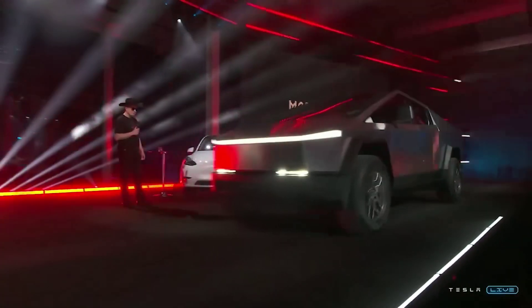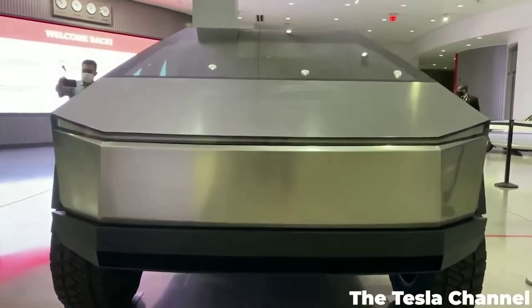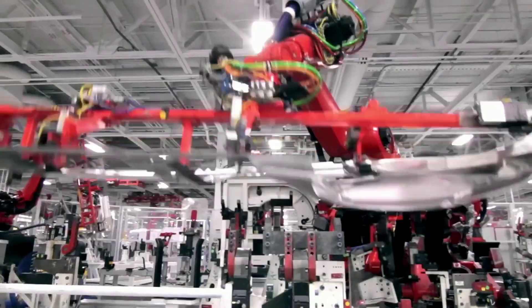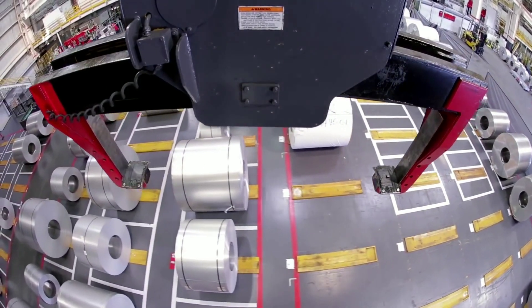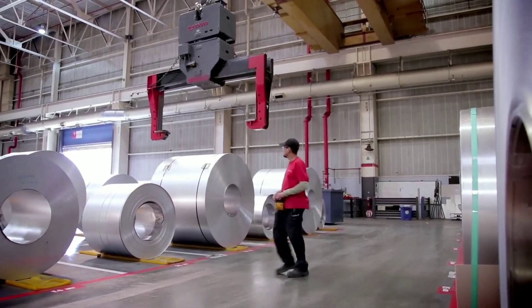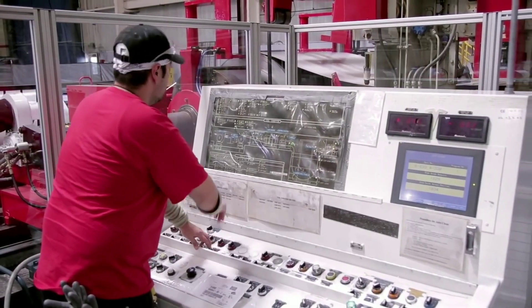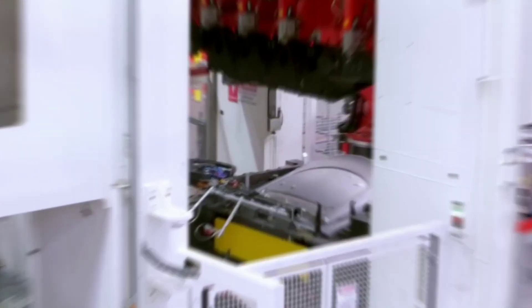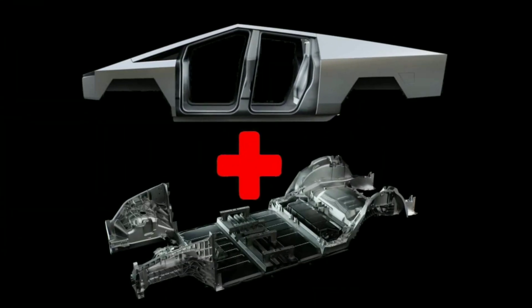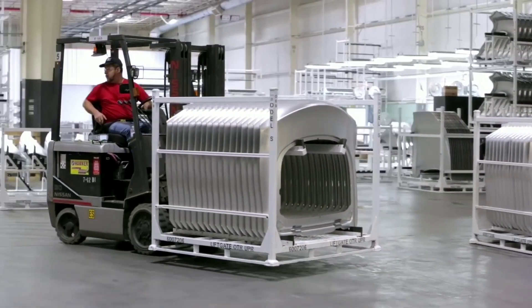The Cybertruck's body is innovative and efficient, using some of Tesla's latest manufacturing techniques already in use for their other vehicles. One of these is the Giga casting process, which makes large parts of the frame from single pieces of aluminum. The machine melts aluminum and injects it into a mold, forming one complex and lightweight frame component. Tesla uses this for the front and rear sections of the Model Y and will use it for the underbody of the Cybertruck, eliminating hundreds of steps and robots that would normally be needed to weld and fasten many small pieces together.